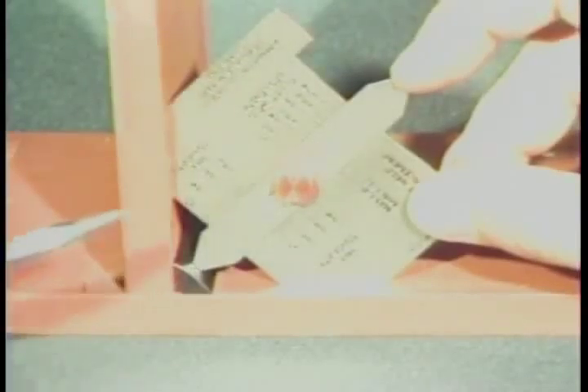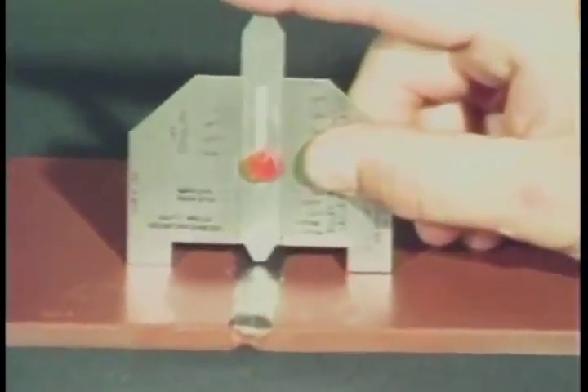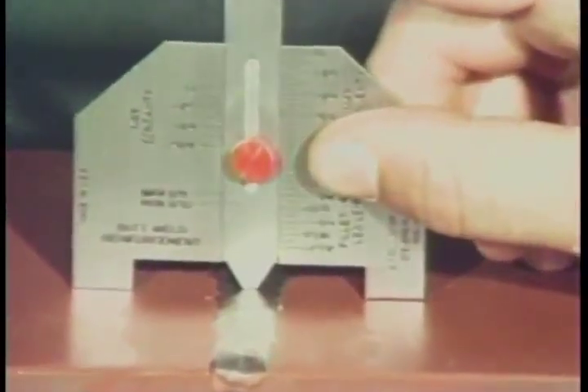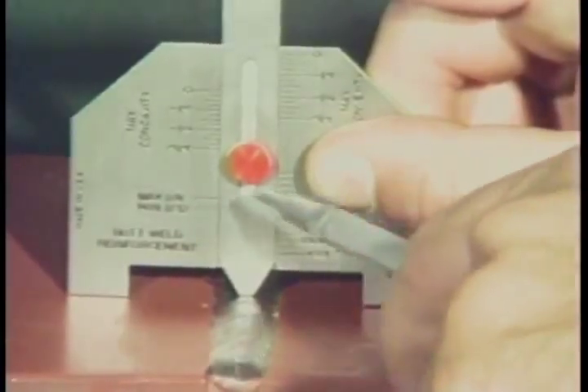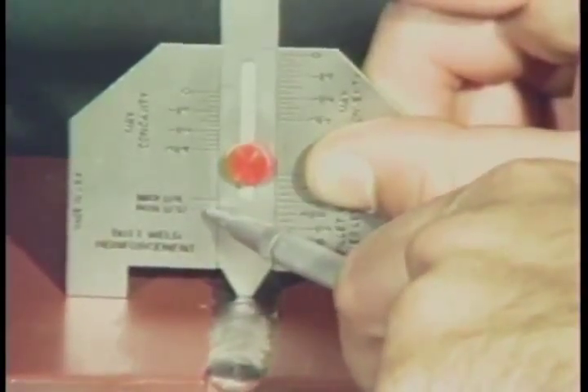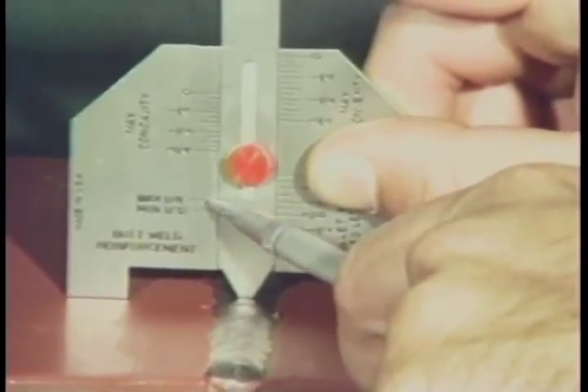Place the 45-degree bevel of the gauge against the adjoining plate surfaces to measure the permissible fillet weld convexity. Lower the slide to the weld throat and read the maximum convexity from this scale. Finally, let's measure the reinforcement of a butt weld. Place one leg of the gauge on each plate and lower the slide until it contacts the weld reinforcement. This scale is designed to measure weld reinforcements ranging from a minimum of 1/32nd of an inch to a maximum of 1/8th of an inch.